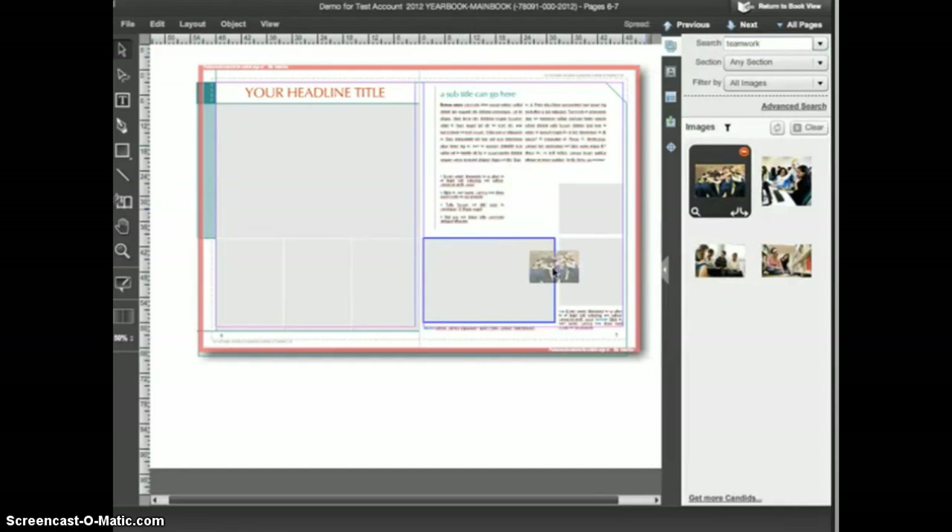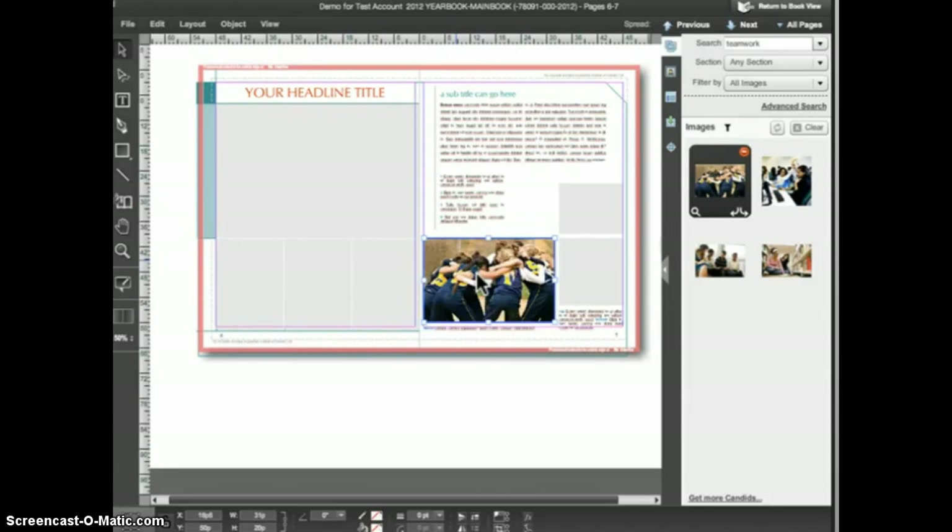While still holding the mouse button down, we can hover over the various frames on the page. Notice that the frame border highlights to blue when we hover over it. The blue frame highlight is eDesign telling us that it's ready to place the image in the frame. When you release the mouse button, the image is placed into the frame.